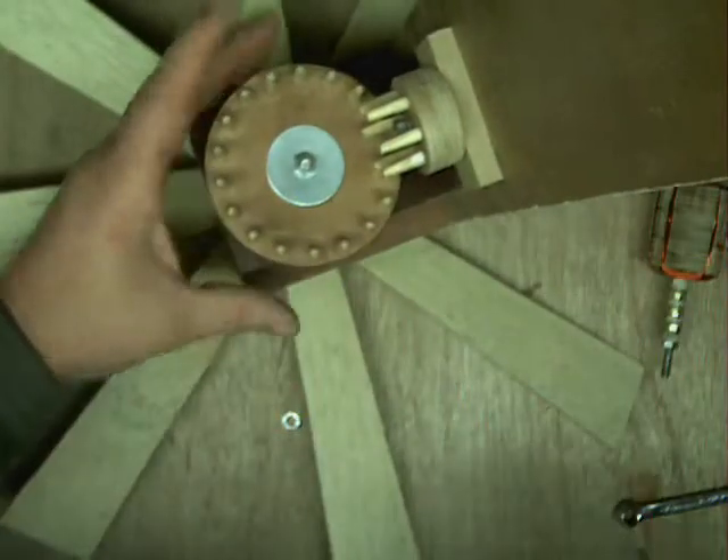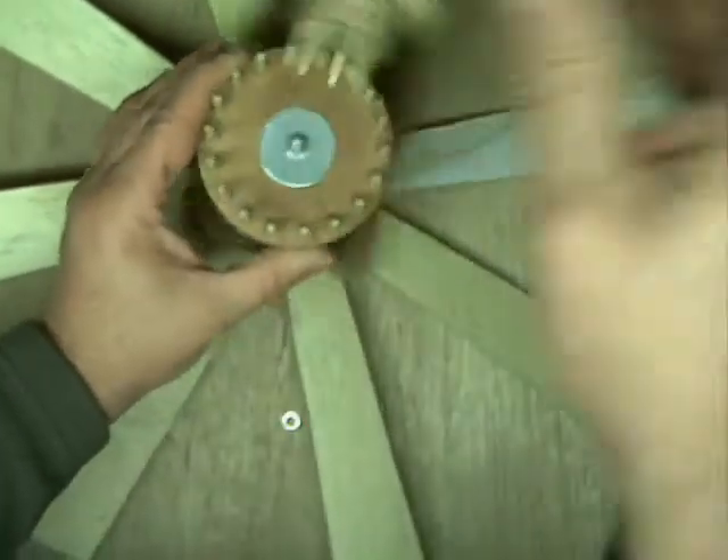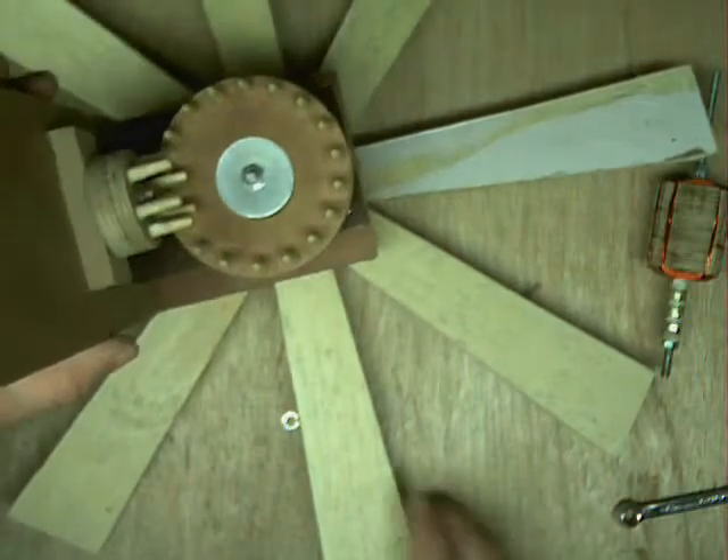You can actually grease this up when you've done, just to make it a bit quieter and a bit smoother, although that will cause drag. But as you can see, it'll easily cope with that. These things do fire under very low wind.